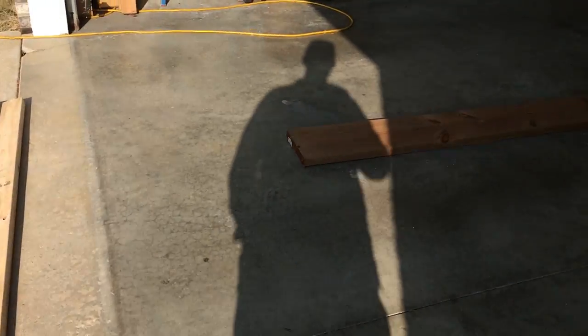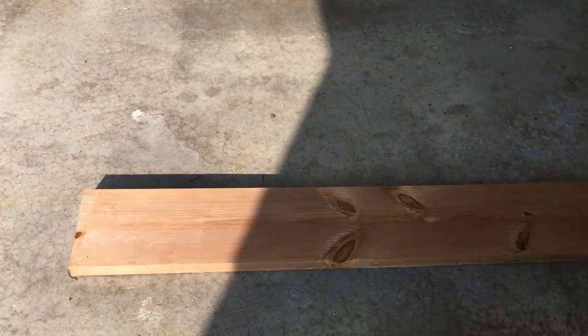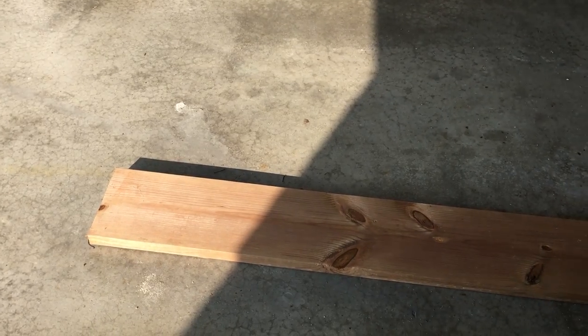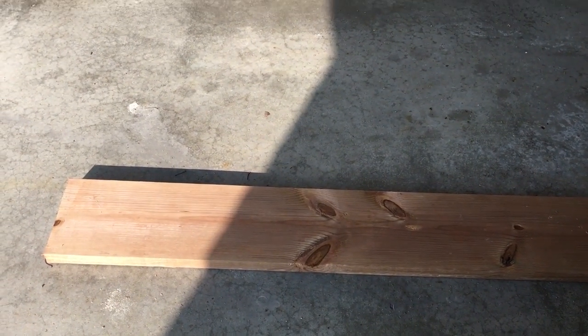I'm going to use some 2x4s. I probably would have chosen just a 2x6, but I already had this 2x10 here at my house, so I'm just going to make use of it rather than buy something different. I'm going to make some cuts, put some pieces together, and I'll show you how it comes out.